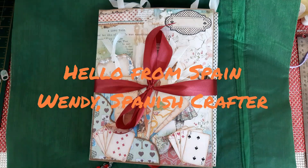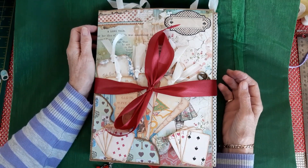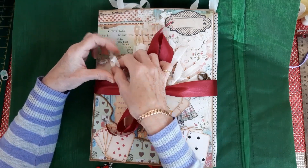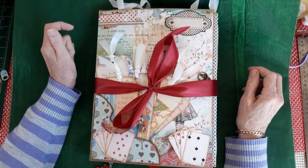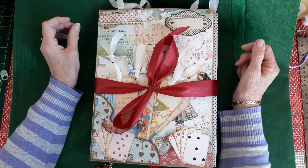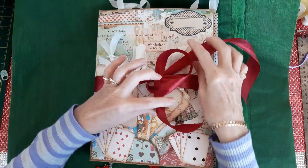Hello everyone, Wendy Spanish Crafter here. I did give a sneak peek of this lapbook yesterday but the video I made I deleted by mistake because my phone was full. I deleted some videos and deleted that one by mistake and couldn't show it again because it was a make-with video. So I'll give the full flip through of this lapbook that I have made for my granddaughter for her birthday next year.